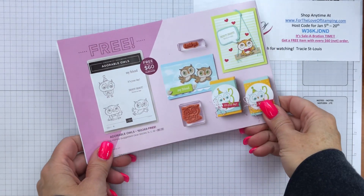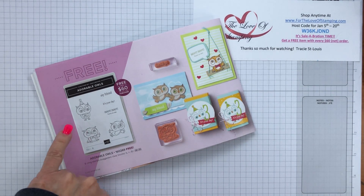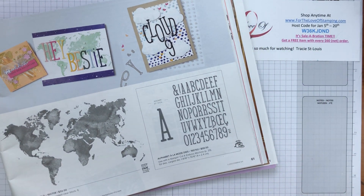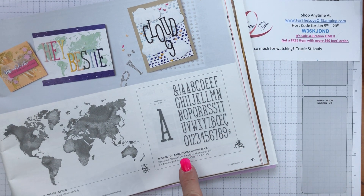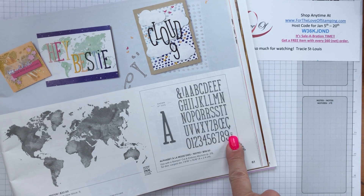Today I'm going to feature a new stamp set coming out in the Celebration Catalog called Adorable Owls. You'll find it on page four of the Stampin' Up! Celebration Catalog, and we're going to use this owl right here. Also for the card today I'm using a new die set from the mini catalog that launches January of this year — the Alphabet Alamo — to die cut a few letters and this little tiny heart.